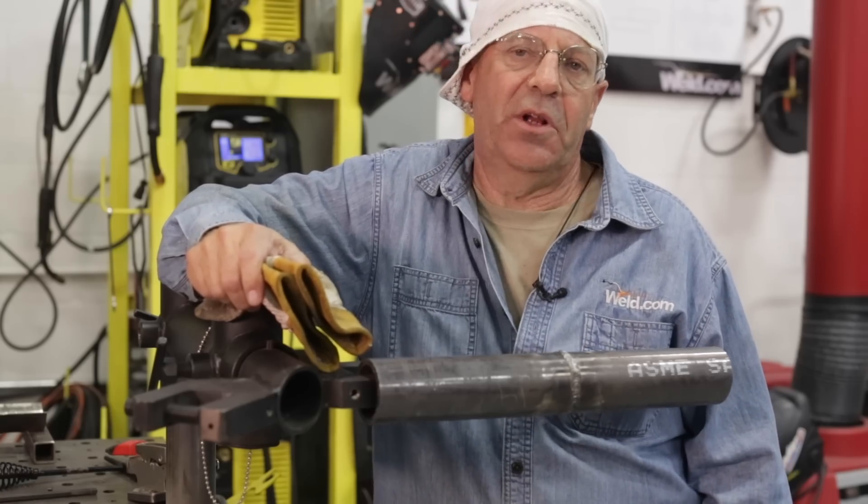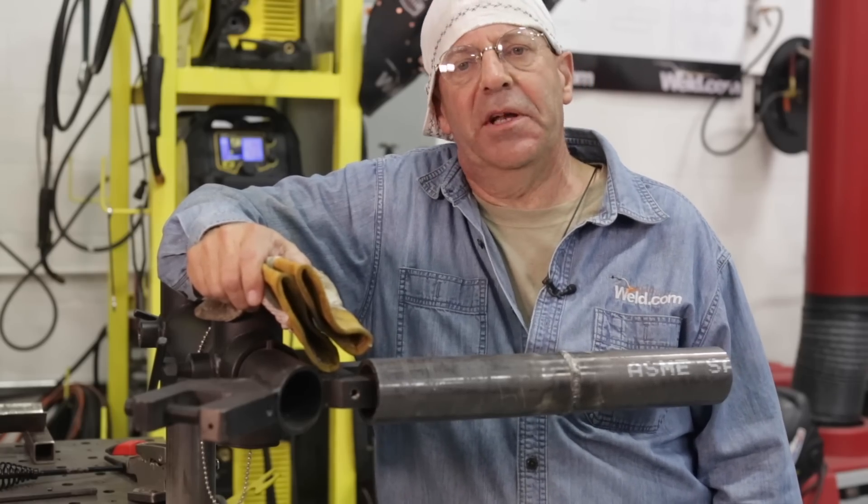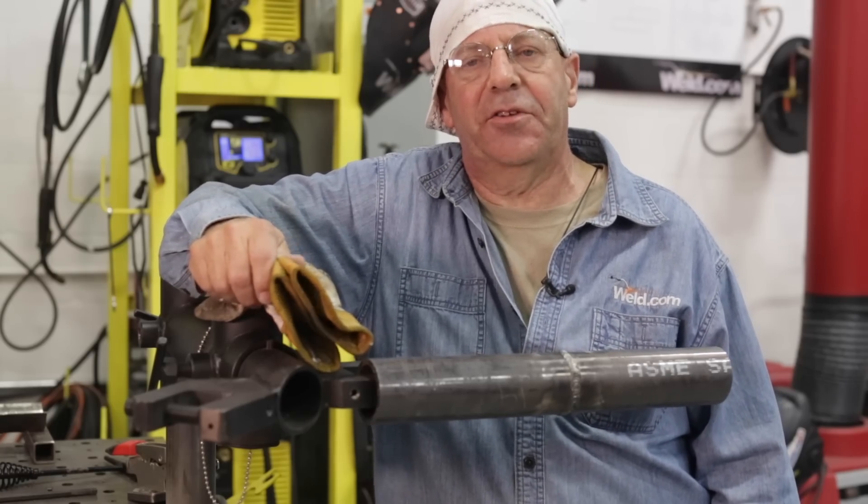Thanks for watching and subscribing to weld.com. Hit the notification button and please check us out on Facebook and Instagram.